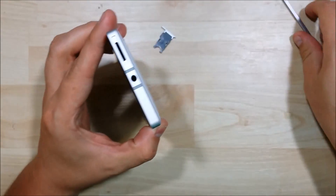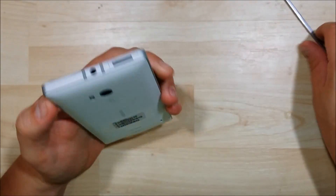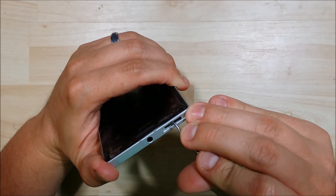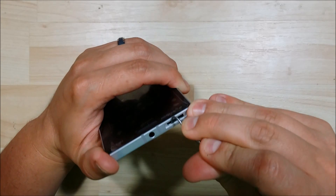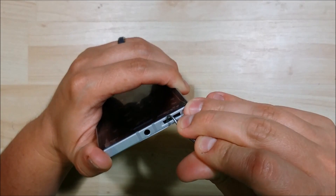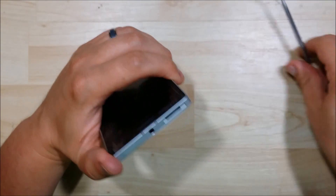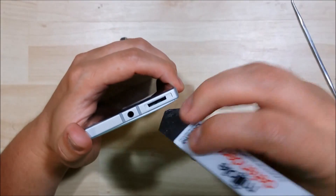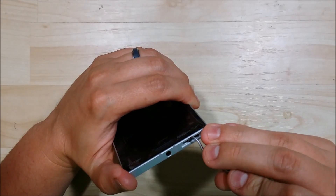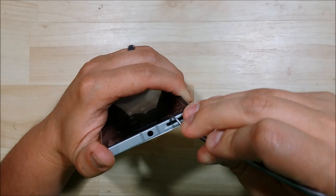First thing we're going to do is use a SIM card puller to pop out the SIM card slots. We're going to take the back off, and to do so we have to pop out this little plastic tab. All you have to do is push in and then down. It'll depress and pull out the back housing just a little bit, enough for you to get a tool in there and start to pop it back off. So we're going to use this iSesimo tool to get in there and start to wiggle it back and forth — it can be a little bit tricky sometimes.